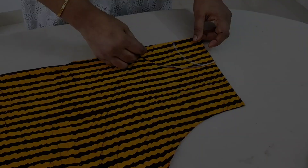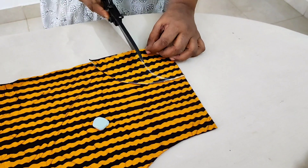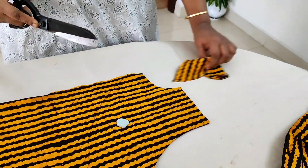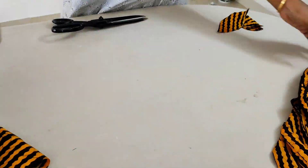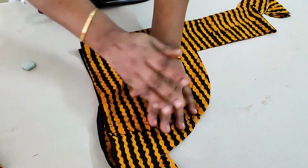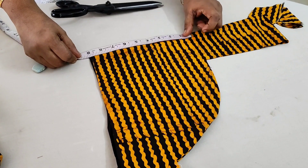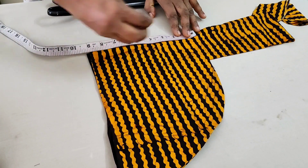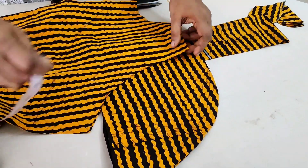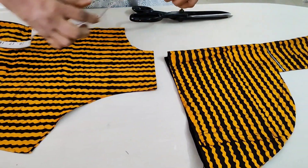Now we have to cut the back neck. We'll cut these two pieces. Now we can cut the sleeve — the sleeve is the same. We can put them in the space and join the length on each side. I think we will cut this at 9 inches. We will get the length to draw the length. We will calculate our length and mark it.